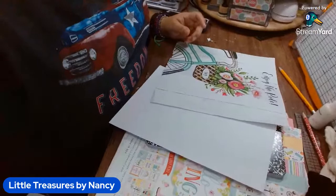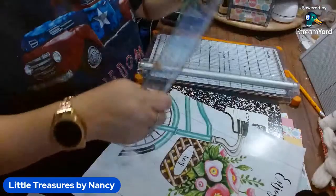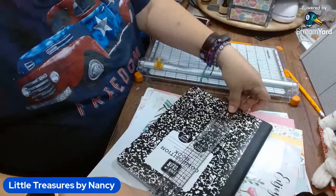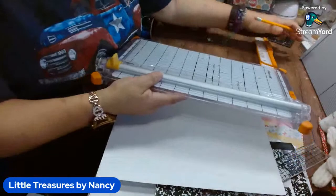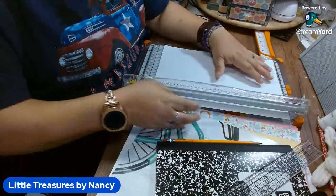We're going to get the paper cutter down first. I'm going to measure the cover of the notebook — it's six and a half by almost nine and three quarters. You'll have to measure your notebooks depending on what you get, because the one I got is from Pen+Gear from Walmart — they probably have different sizes.